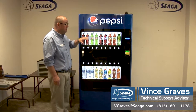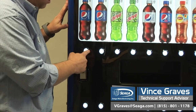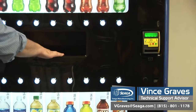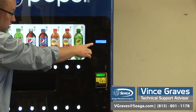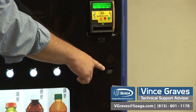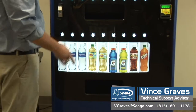We'd also like to discuss the components of our outer door system. We have our two display windows, top and bottom. Our LED selection buttons, numbered 1-9 from the top row and 10-18 along the bottom row. Our two delivery openings, top and bottom. As we move to the side, we've got our blue LCD display. Our bill acceptor and credit card machine. Below that, we've got our coin input slot and our coin return button. Below that, we've got our coin return cup.